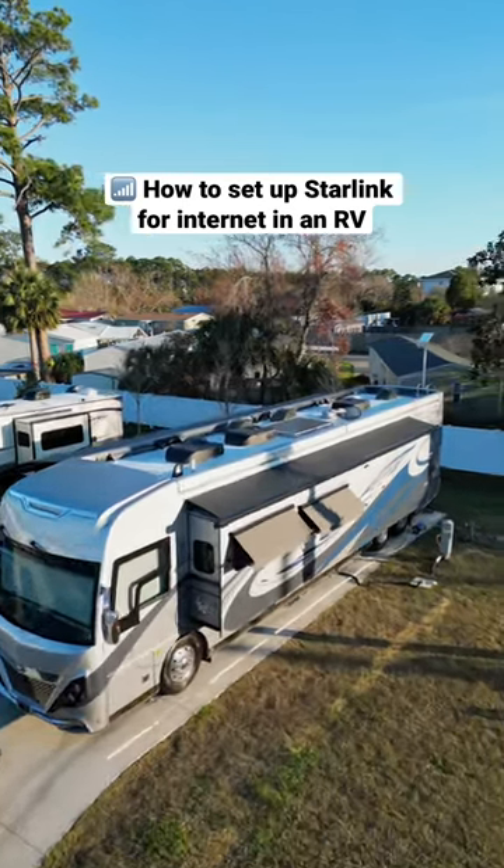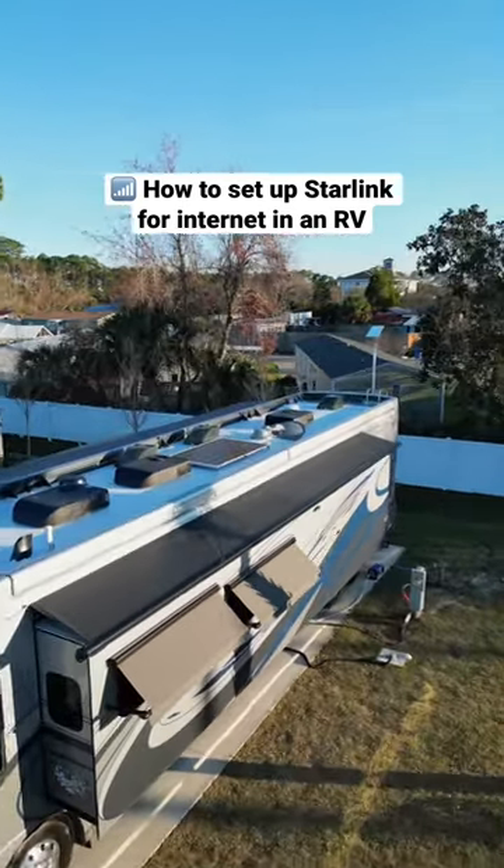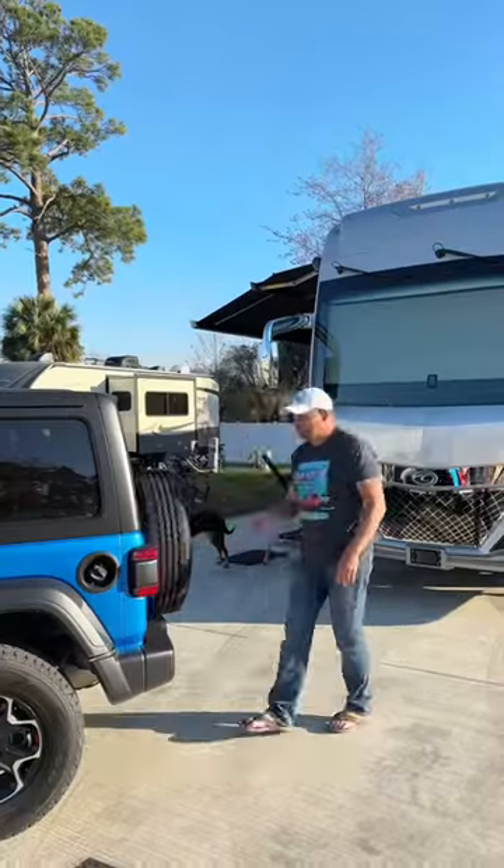Since we live, travel, and work full-time from our motorhome, having reliable internet is crucial. Here's how we set up our Starlink as our internet in our new RV.